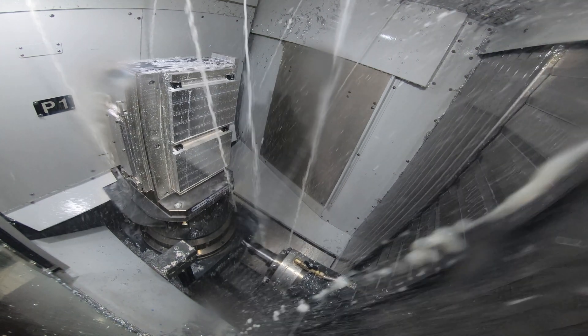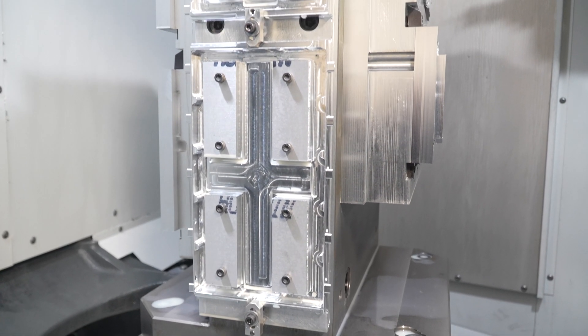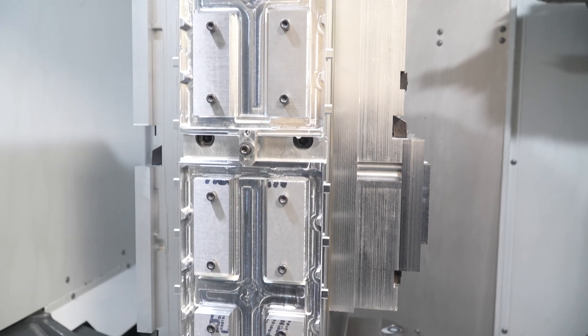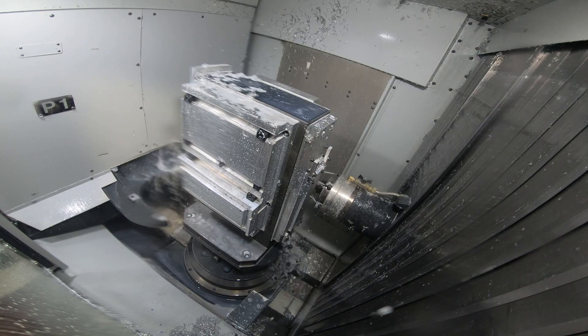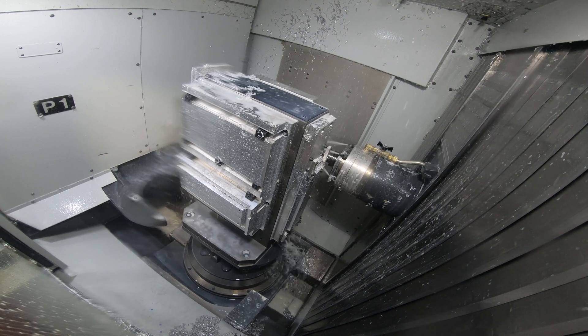With the multi-axis machines, we not only reduce the number of setups, we're often able to eliminate the most difficult setups. Because we have the indexing capabilities, we can hold tight tolerances on features and produce consistent results run after run.